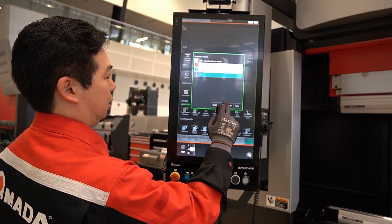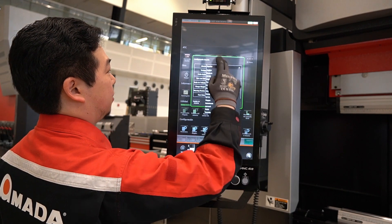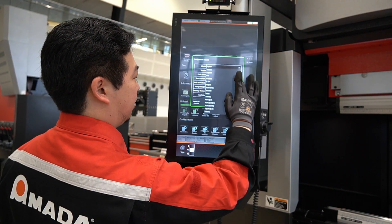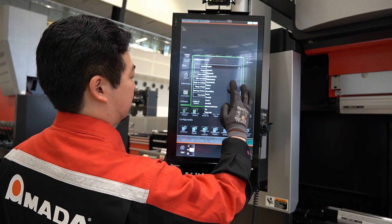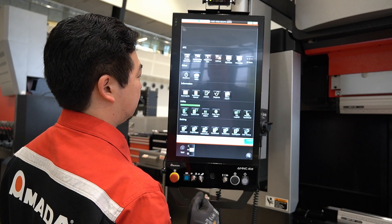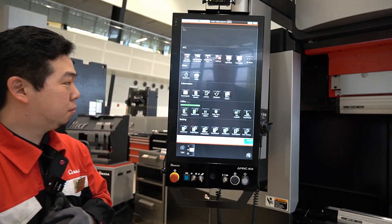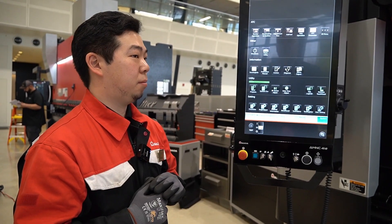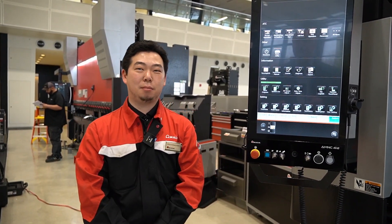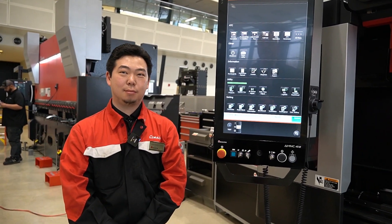A lot of languages are supported — I think it was like 26 different languages. So this is a very nice feature as well. Thank you very much. It's been wonderful spending time with you on this great piece of machinery.